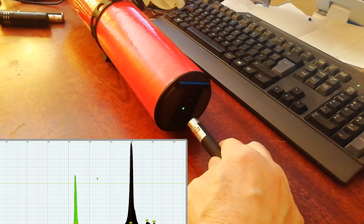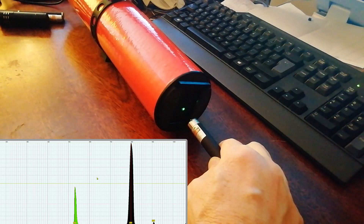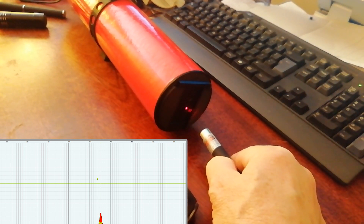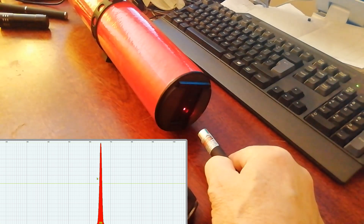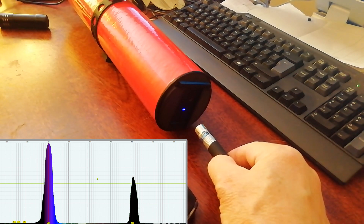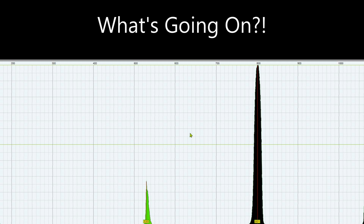Although the main bulk of the colour we can see is green at 531, far more energy is being radiated at about 800 in the infrared, and a little bit at 907 as well. The red laser is doing its job. What's going on? Why do we get these infrared peaks for the green and the violet lasers, but not for the red one?